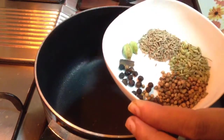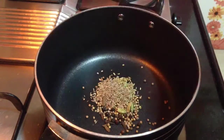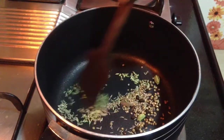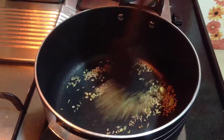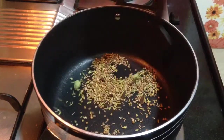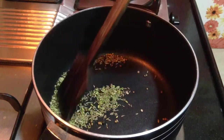Roast all the spices in the heated pan — it will just take a minute. Roast on a medium flame; if you roast on a high flame, the masala can get burnt and you will get a spoiled taste. Stir continuously. After a minute you will start to get a nice aroma from the spices — that is the time to switch off the flame. Let it cool down and then grind it to a fine powder.